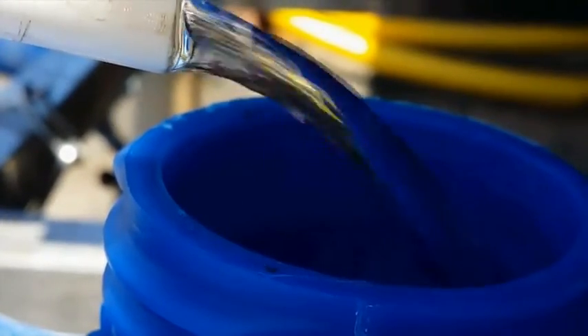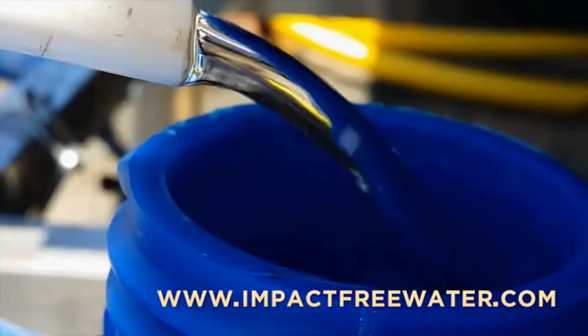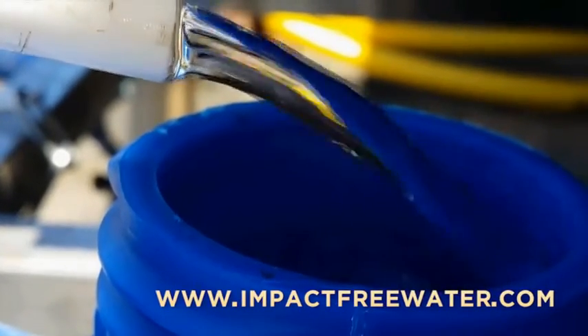Electricity-free drinking water from the sea. The wave energy pump allows seawater desalination, high volume seawater, or electricity as outputs using only wave energy.